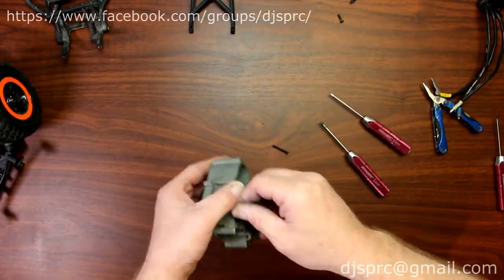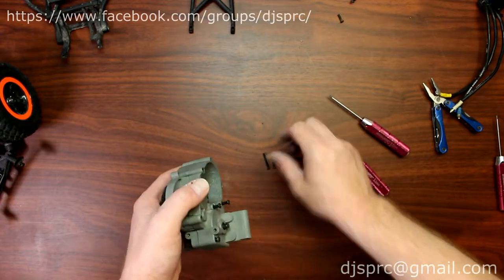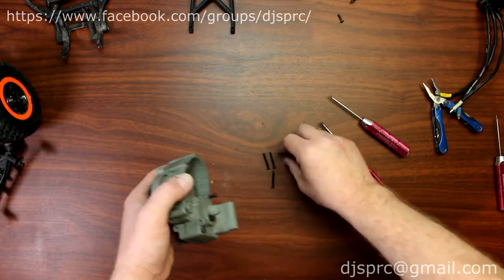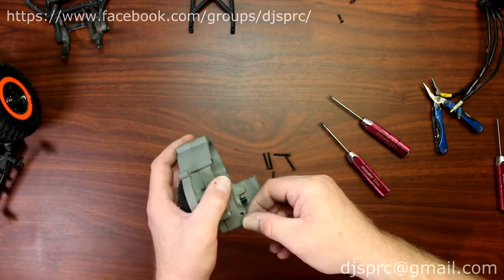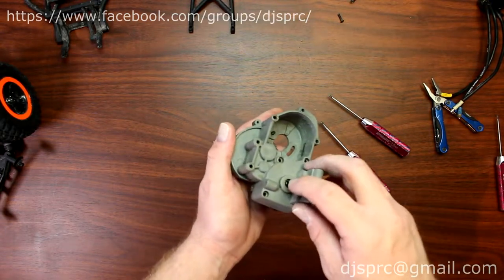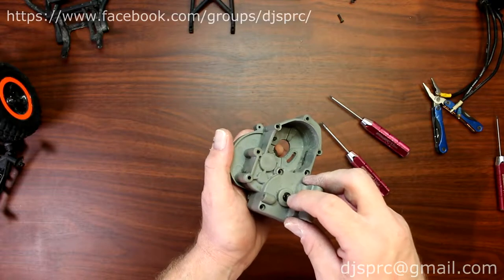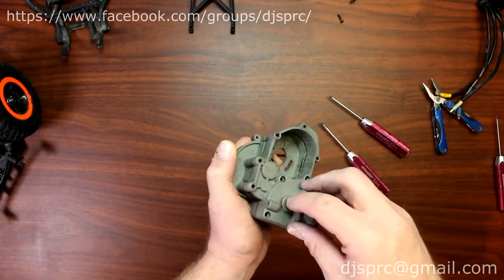Don't worry about mixing up these screws — they're all the same length, so you can't really mix them up. Once you remove all six screws, what I do is put a little bit of pressure on the output shaft and pry it up at the same time.